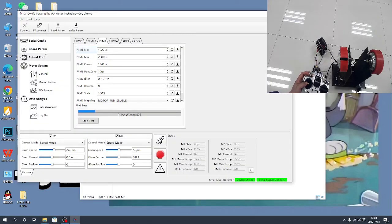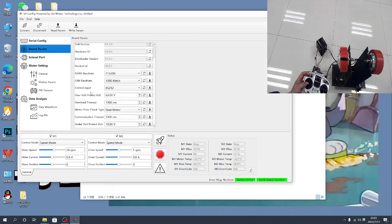Then change the control input to PWM input and save. You can see the motor stops. Now test with the receiver and transmitter: switch it on — running, stop, running — OK.